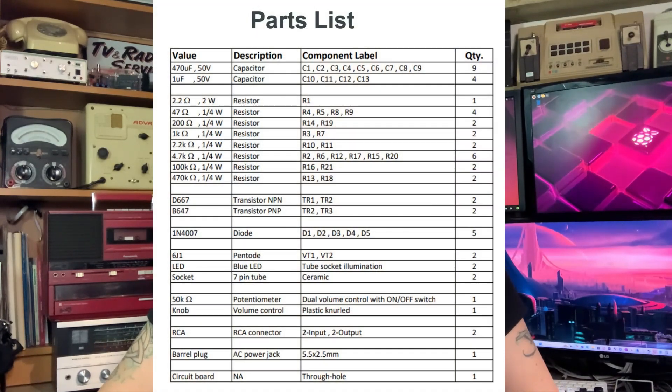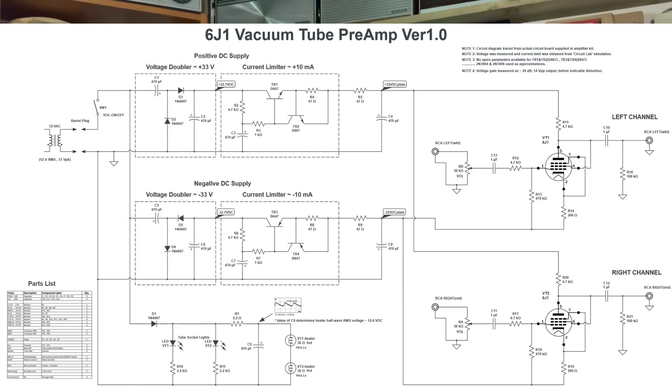Hi it's me Jazzy, I'm back with another tech related video and today it's part two of the 6J1 valve amp kit. It's been really popular - I've had loads of comments and emails from viewers about this kit. I've had one viewer send me a parts list which was very handy, and another viewer sent me a really lovely schematic drawing done on a CAD program, so thank you very much for that - clearly a lot of effort gone into that.